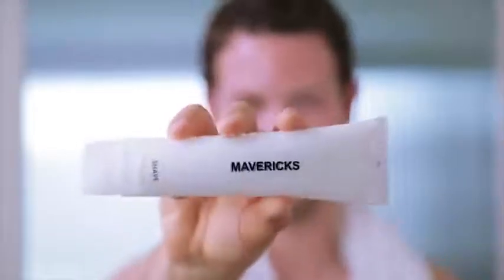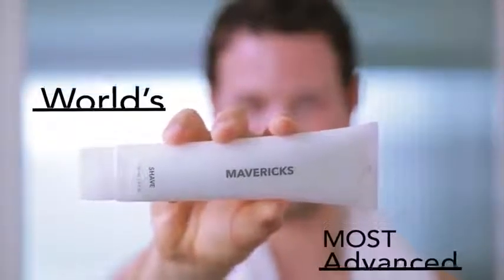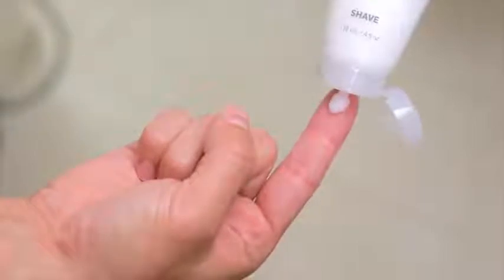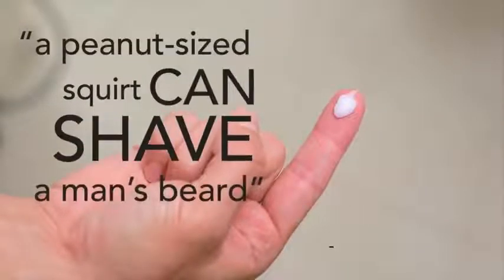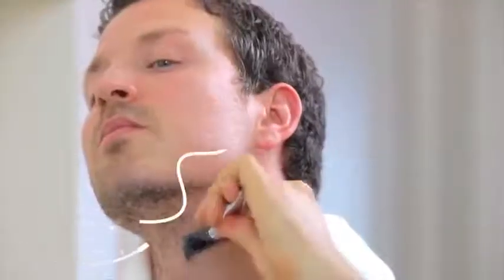We introduce Maverick's Shave, the world's most advanced shave cream. Here's how it works: first, wet your face with warm water. Then take a small dab of shave — yes, it's really that concentrated. Massage the cream onto your face. It instantly softens your skin and stubble to minimize friction, and with water contact, forms an ultra-slick barrier for optimum razor glide.